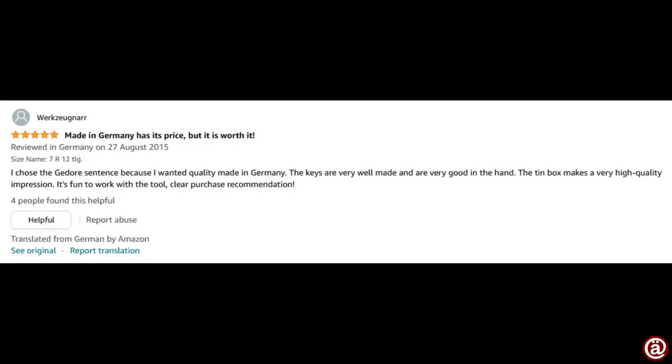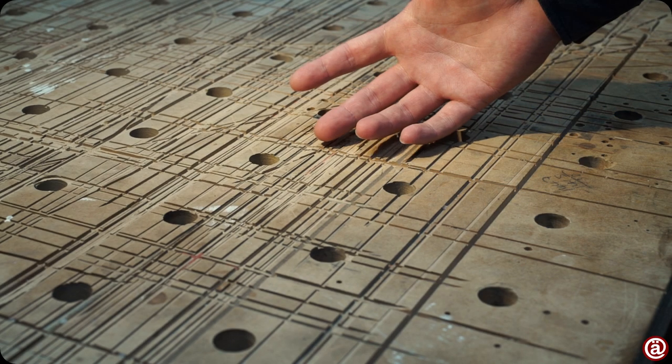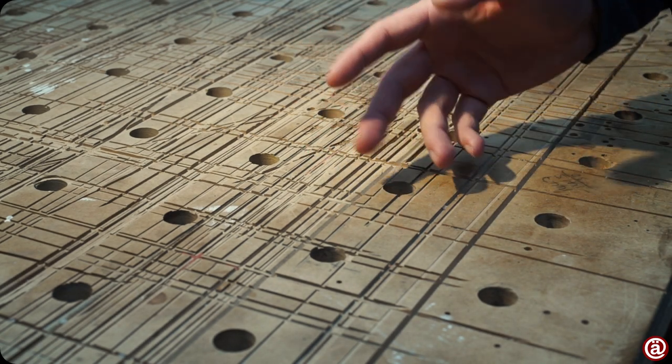But Werkzeugnah wrote: made in Germany has its price, but it's worth it. I chose Ghidorah because I wanted quality made in Germany. The keys are very well made and are very good in the head. The tin box makes a very high quality impression. It's fun to work with the tool — clear purchase recommendation. Der Holzer Franz wrote: good tool, value for money, very good tool. I'd buy myself again and again. Also ideal as a gift. It is easy to use in any household. But then newer reviews come in, and these are all from Germany.